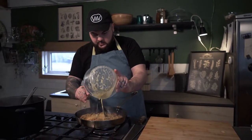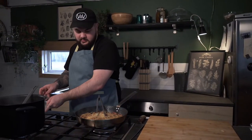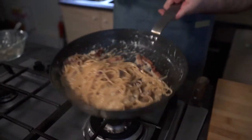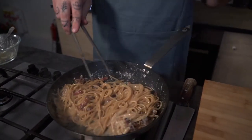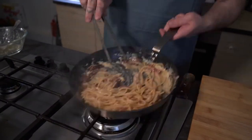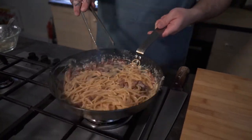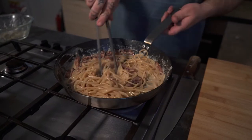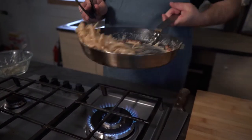Now that all my water is nice and absorbed I'm gonna switch off the fire, and only at this point I'm gonna go in with the eggs and just super quickly mix them around, using the heat of the pan to cook the eggs. Remember, you don't want scrambled eggs — you want them to be nice and creamy. Just if needed give it a little blast of heat, but pay very good attention not to scramble them.